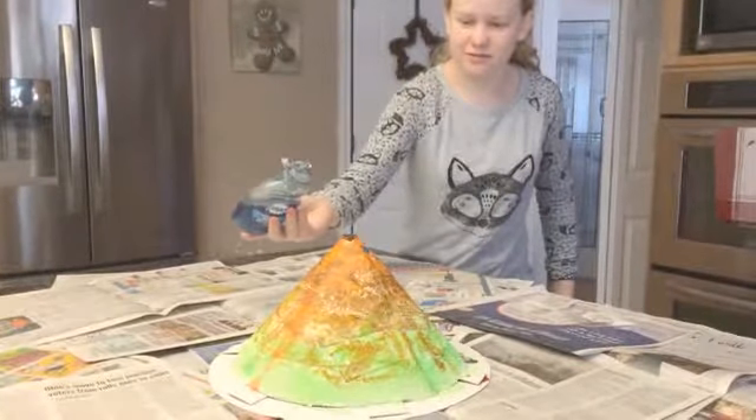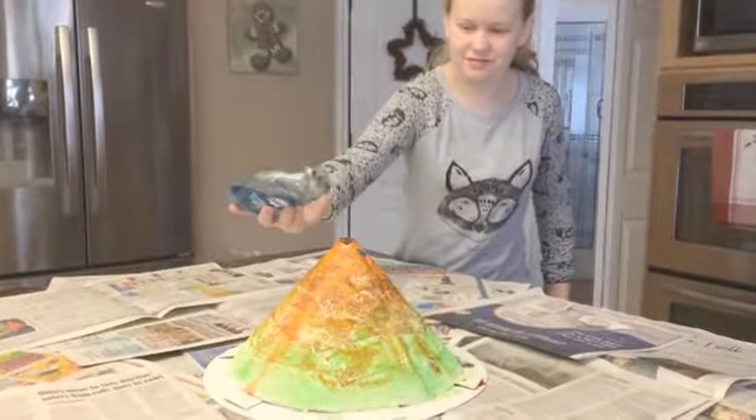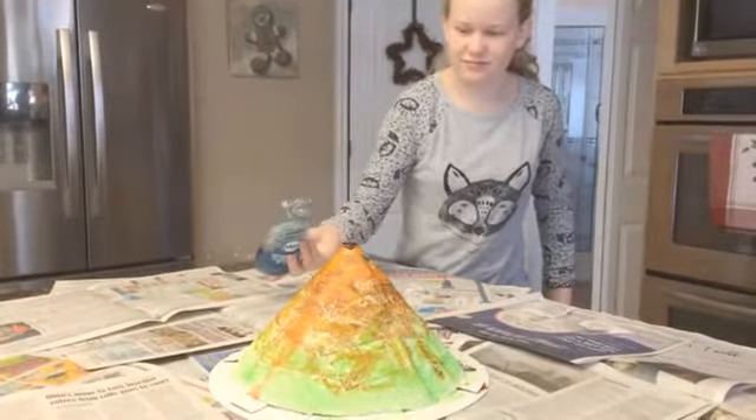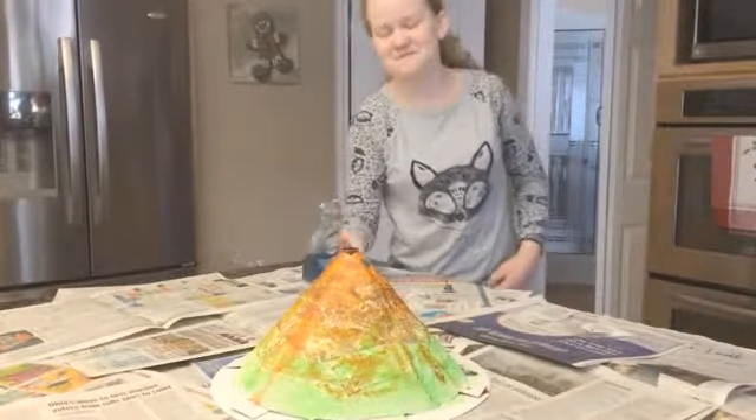Oh, it's bubbling. Oh my gosh. That didn't work either.